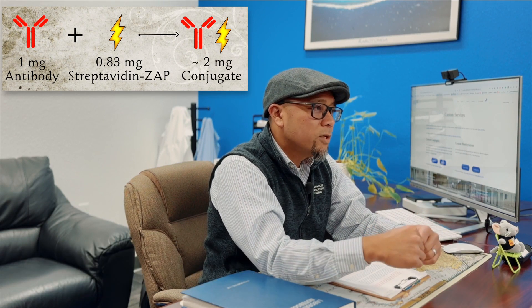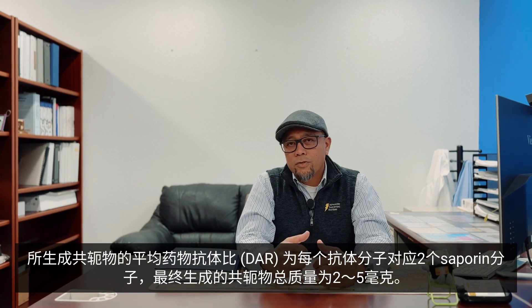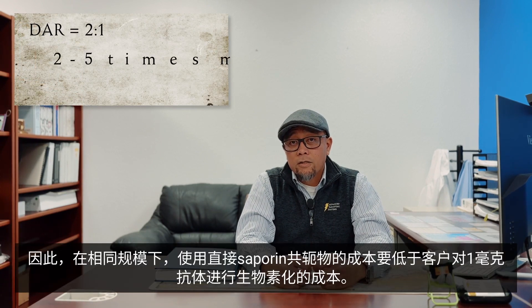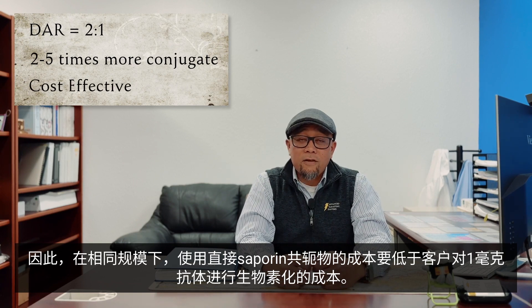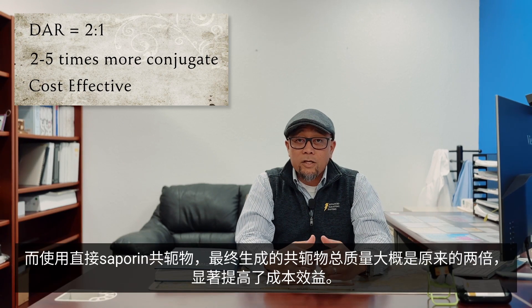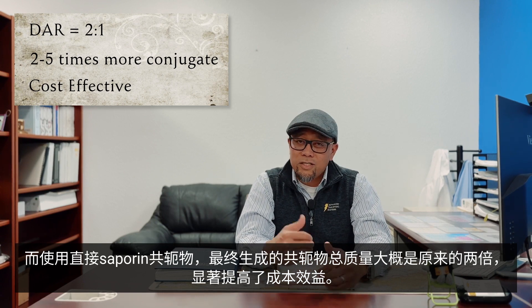Consider the cost to purchase one milligram individual vial of Streptavidin Zaps, which would give you about two milligrams of final conjugate. As a comparison, a typical saporin conjugation where a customer sends us eight to ten milligrams of unlabeled antibody, which we directly link to saporin, usually results in a drug-to-antibody ratio of about two saporin molecules per antibody with about two to five milligrams of final conjugate. On the same scale, it would cost less to perform a direct saporin conjugate, and you get approximately double the amount of final conjugate. So you can see the cost effectiveness.